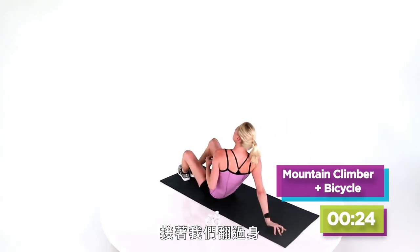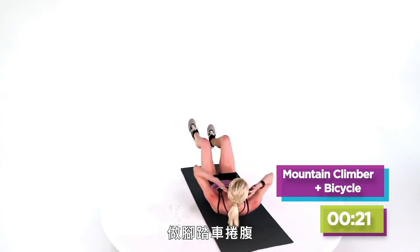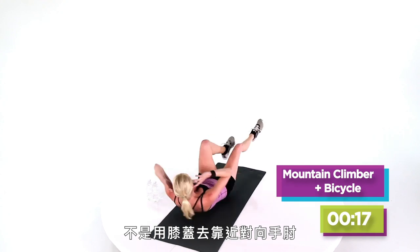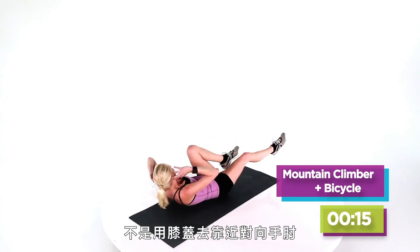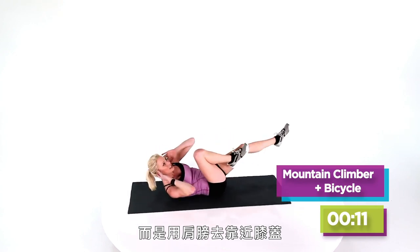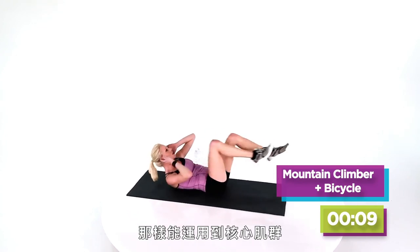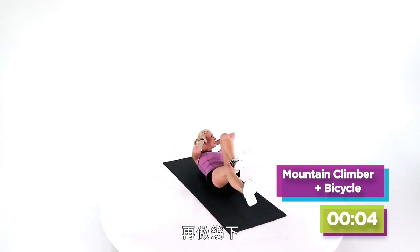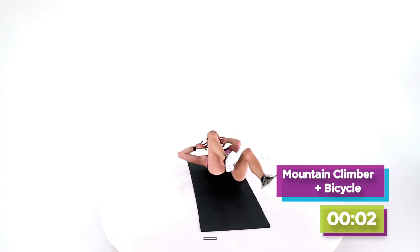Next you're gonna turn over really quickly and do bicycle crunches. At your own pace, and instead of thinking about taking your knee to your opposite elbow, think about bringing your shoulder to your knee. That'll help keep your core engaged and your shoulder blades off the floor. So just have a couple more — three, two, one.